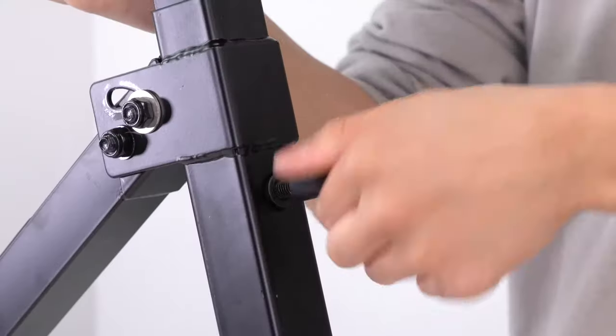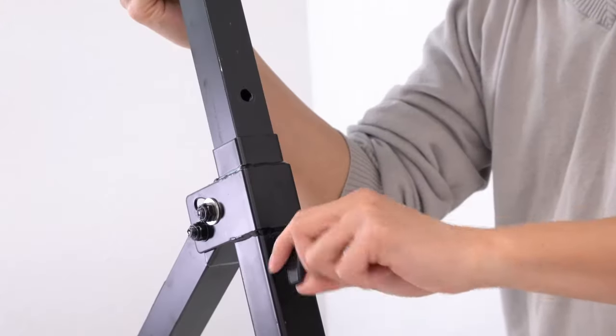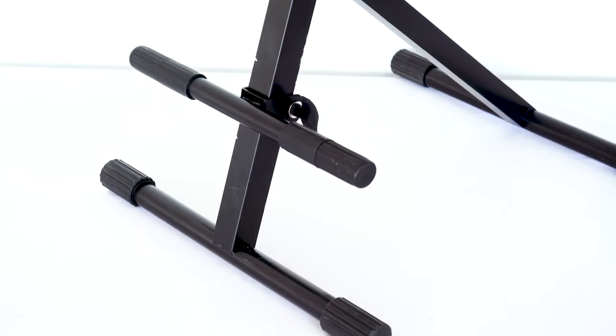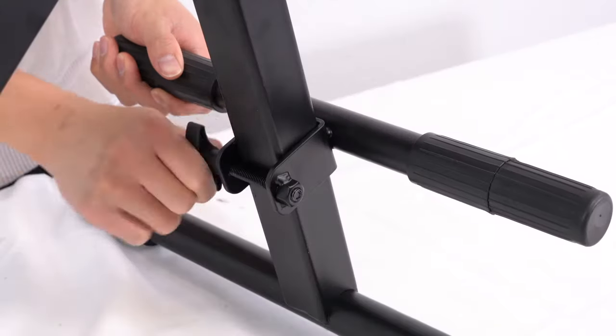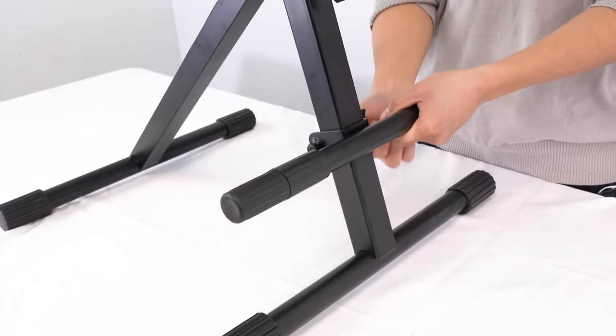We can also adjust the height of the seat by removing the knob under the seat cushion and then screwing the knob back in after we've found the right height. On top of that, we can also adjust the seat's footrest by loosening its knob, sliding it along the leg of the seat, and then tightening it up to lock it in place.